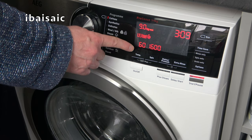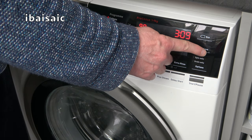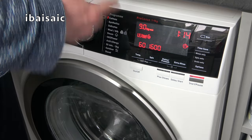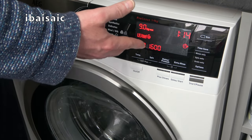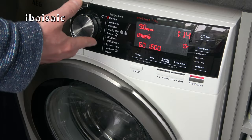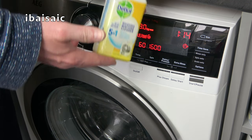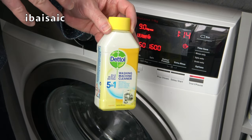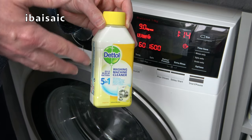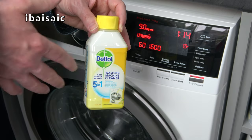As my washing machine doesn't have a specific maintenance program I'm going to run it on cottons but increase the temperature to 60. I don't want it running at the full three hours nine minutes, so my machine has a time save — I'm going to reduce that to one hour 14. So I'm going to run the washing machine at 60 degrees for one hour 14 minutes, giving it a full wash, rinses, and spin. One tip: if your washing machine uses liquid detergent and has a flap, make sure that flap is closed, or pour the detergent in as the machine is filling so none gets wasted in the sump.